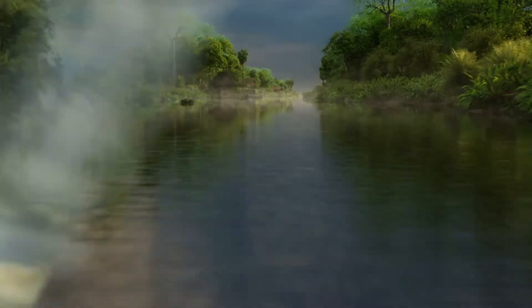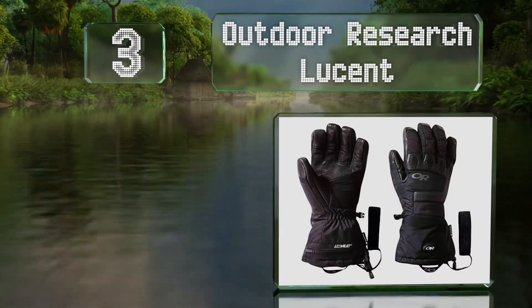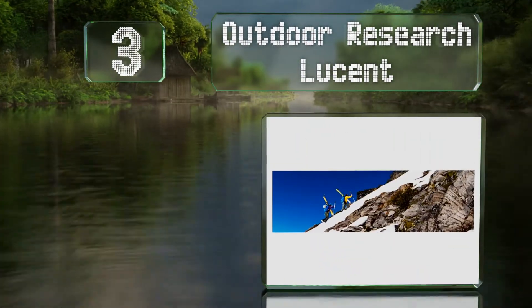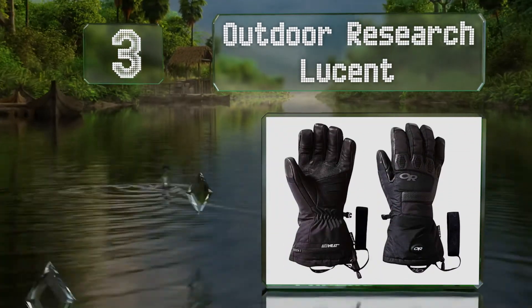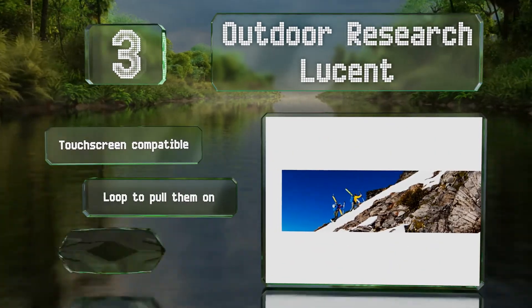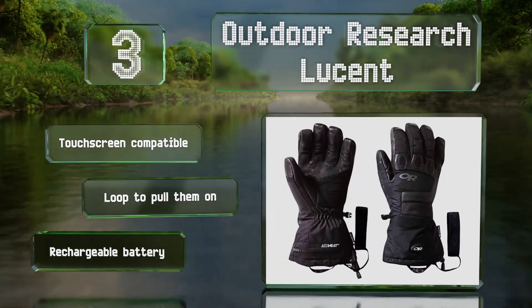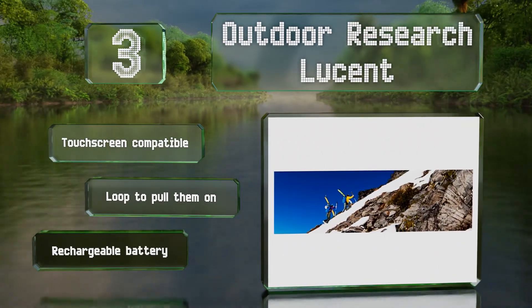Nearing the top of our list at number 3, if you can't find any other pair to keep your fingers warm, try the Outdoor Research Lucent. These feature an integrated heating system with three settings, combined with high-loft insulation and a multi-layer construction. They're touchscreen compatible and equipped with a loop to pull them on and a rechargeable battery.